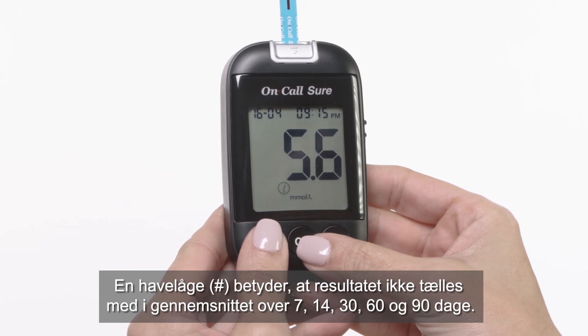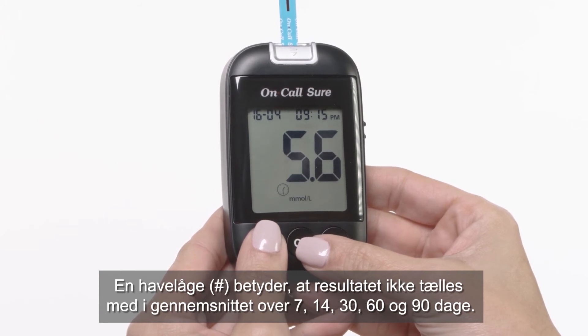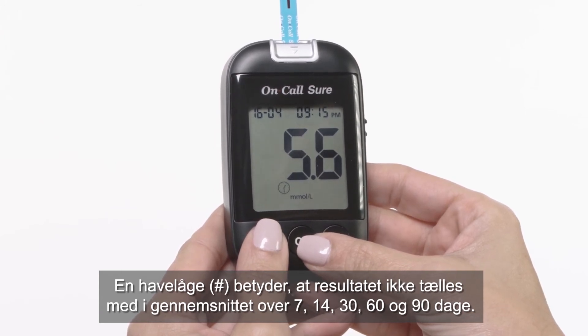A pound sign means that the result will not be included when calculating the 7, 14, 30, 60, and 90 day averages.